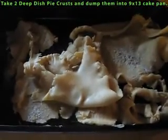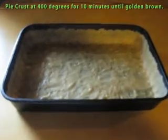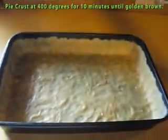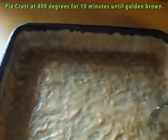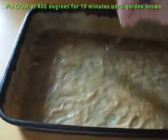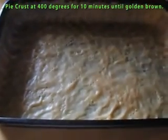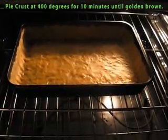I've dumped the pie crust into the pan and now I'm going to spread it out. I'm going to turn the oven on to 400 degrees. There's the pie crust all spread out — now I'm going to prick it with a fork. Afterward, bake the pie crust for 10 minutes until it's golden brown. There's the finished pie crust. Allow it to cool completely.